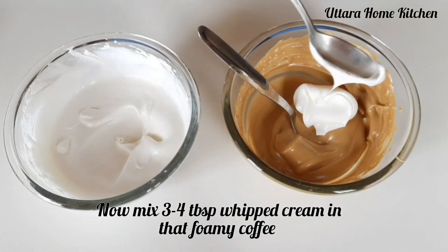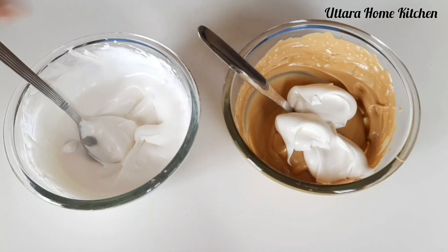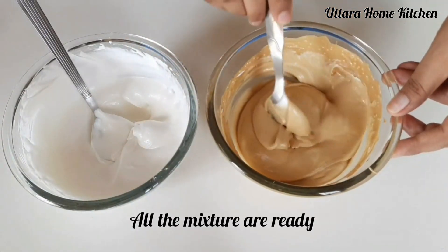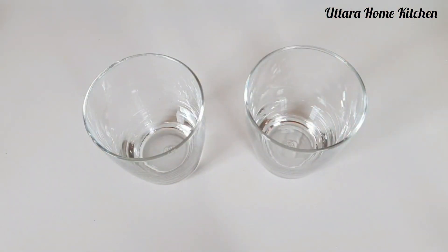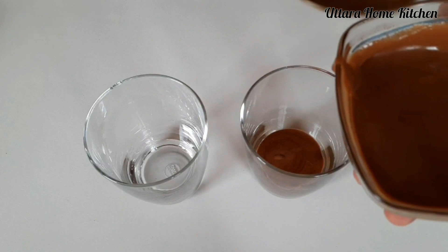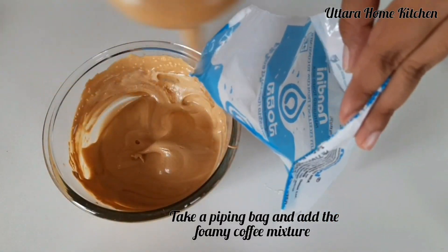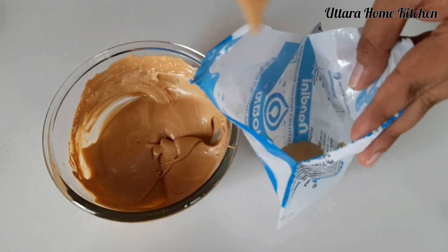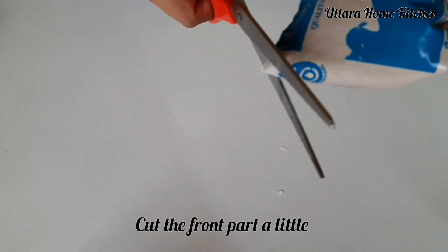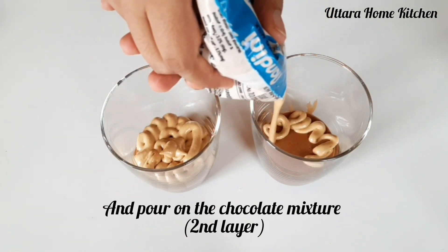After that add 3-4 tbsp of whipped cream and mix it well. So now all the mixtures are ready. Take 2 glasses and pour the chocolate mixture — this is the first layer of the dalgona coffee mousse. After that take a piping bag, add the foamy coffee mixture into it, close the open part with a rubber band, and cut the tip a little. Then pour it on top of the chocolate mixture. This is the second layer.